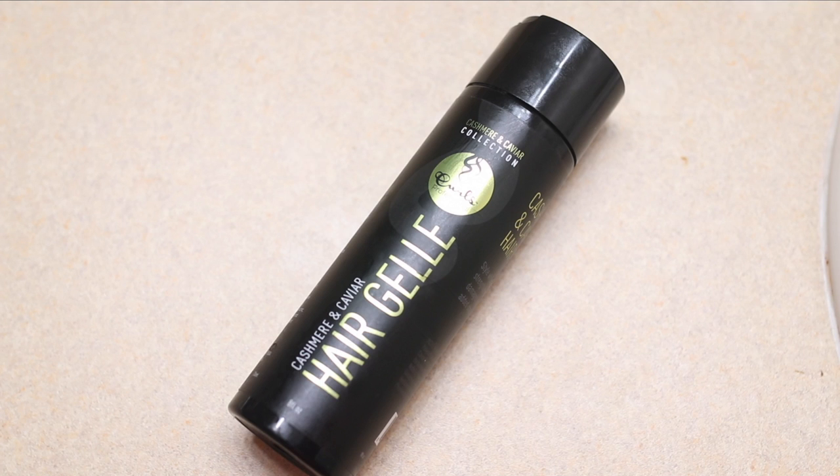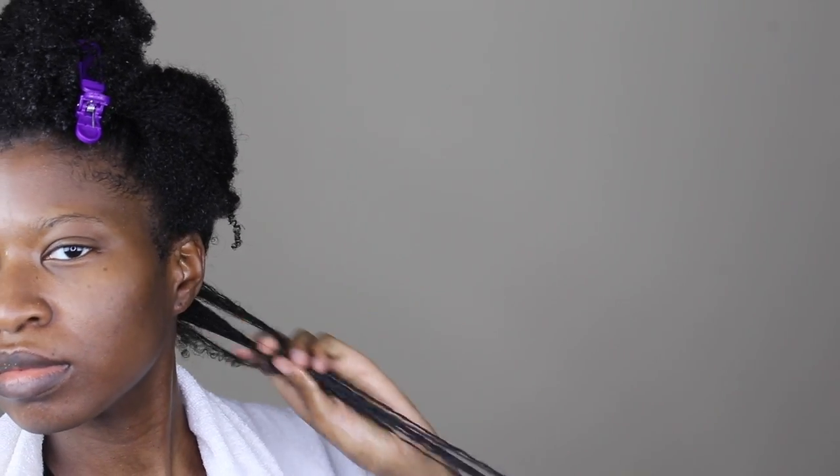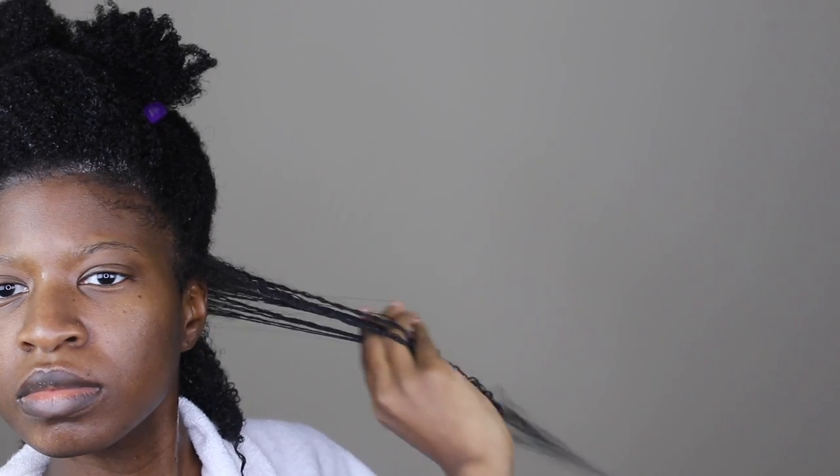I'm parting my hair and prepping it for the wash and go. Then I'm taking the hair jelly and raking it into my curls — and the curls will pop. This jelly is really making my curls pop; as you can see, the curls are forming very nicely.